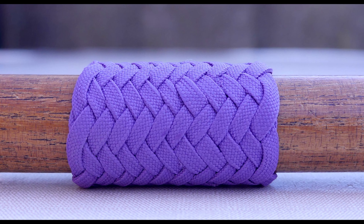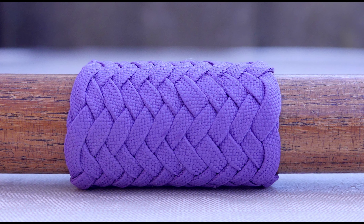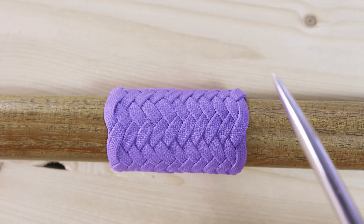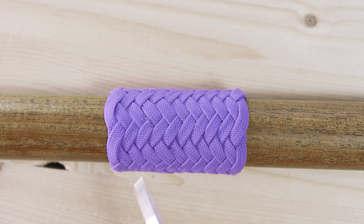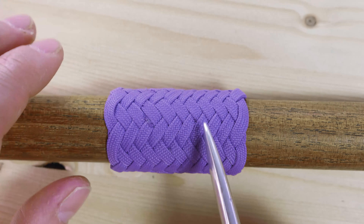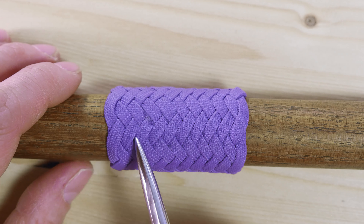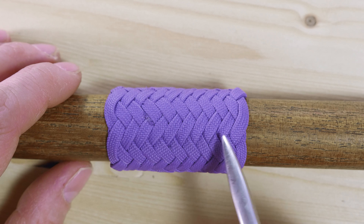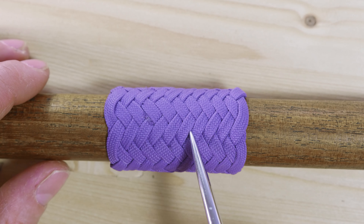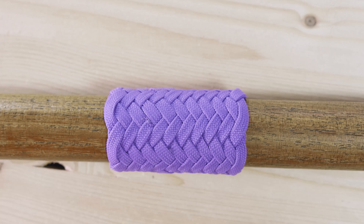Hi guys, Marduk here, thank you for joining me. Today's tutorial is going to cover the nose button knot, more specifically the herringbone style for the nose button knot. This knot is very versatile and special for many reasons — first off, it is a nice looking decorative knot, commonly associated with making a bosal. It is a multi-strand knot which can be adjusted for length as well as width. So with that said, let's tie one.